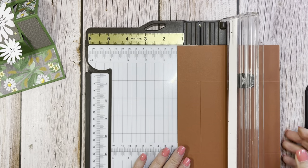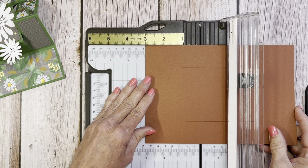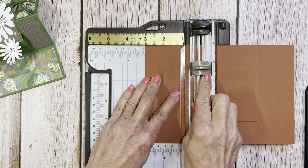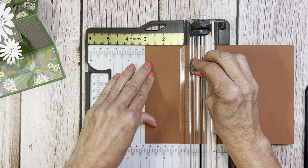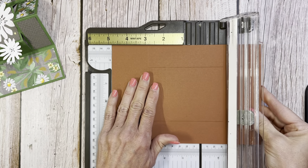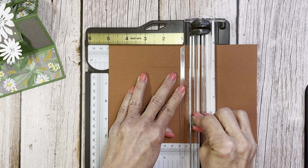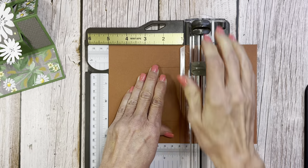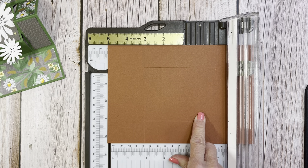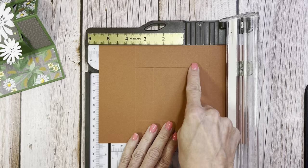There you go. Lift it up, then we're going to turn it back with the eight and a half inch side at the top and go to three inches. Put our cutting blade at the top and score in between those two cut lines — that would be at one and a quarter scoring down to four and a quarter — then push it over to five and do that again, scoring from four and a quarter up to one and a quarter. So we have two score lines between the cut lines at positions three and five.